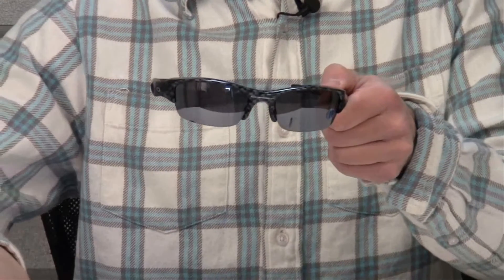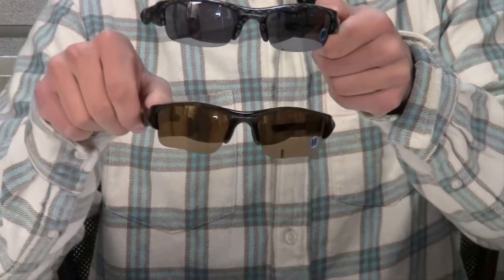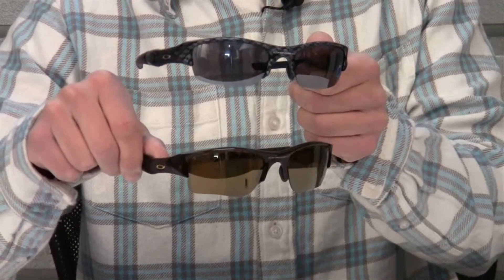The Flak Jackets also come in another version called the Flak Jacket XLJ. These come with slightly different lens options.